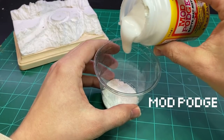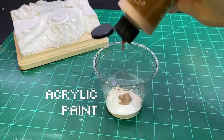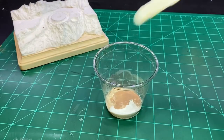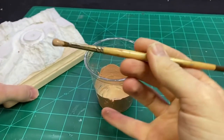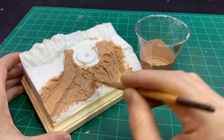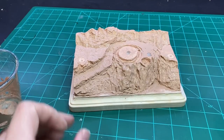I mixed up a sealer using some plaster, Mod Podge, paint, and water. It was a nice consistency to brush on, and when it dried it was nice and hard — it protects the styrofoam and also had a nice texture that complemented the rocky, dry nature of the terrain.